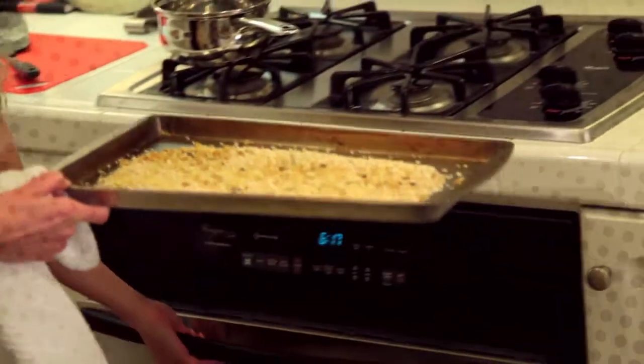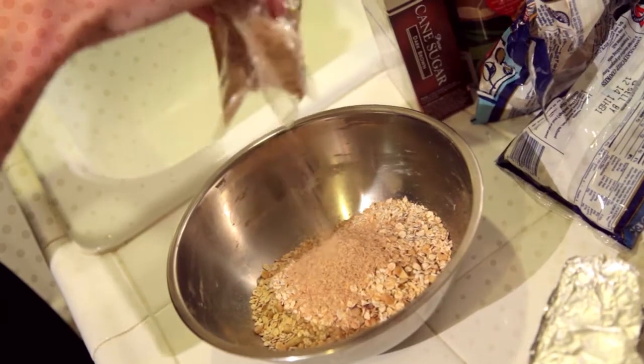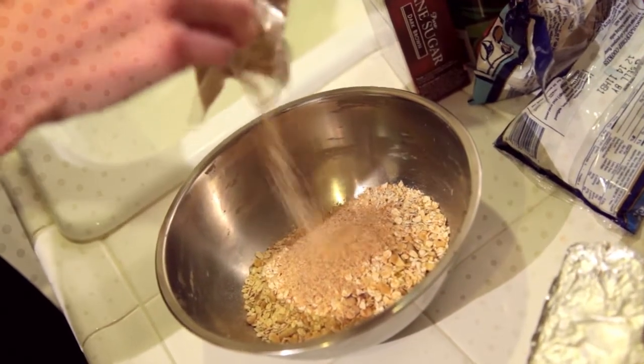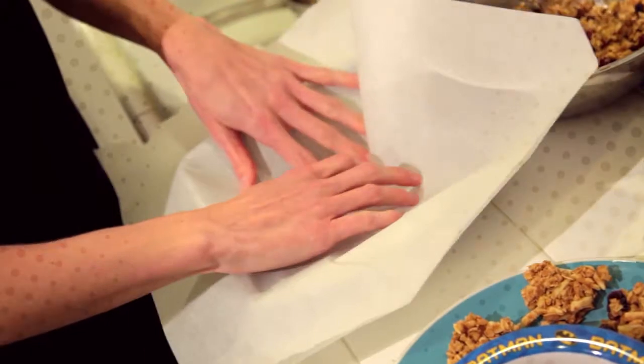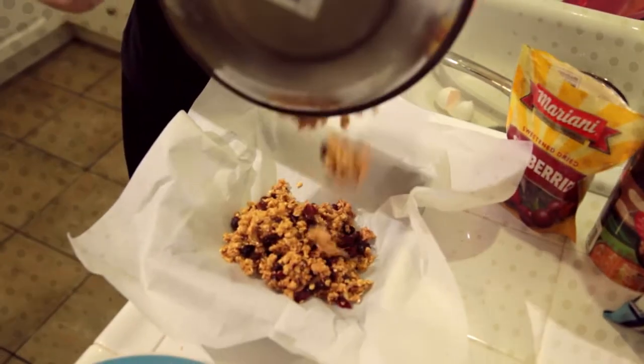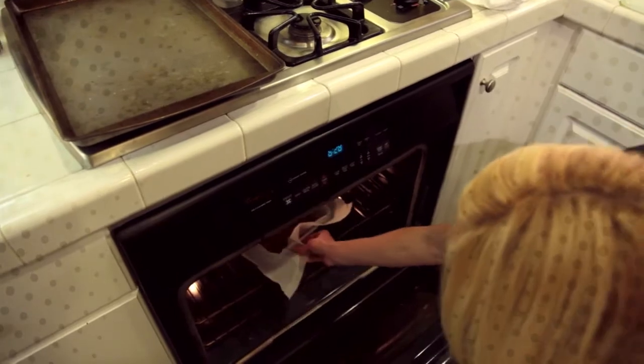When the oat mix is done, reduce the heat to 300 degrees, and then put it in a large bowl. Then add the brown sugar mix into it, half cup of wheat germ, one egg. Then add the dried fruit and mix it all together. Put parchment paper in and then add the mix. You want to make sure to pack it in, and then put it in the oven for 25 minutes until nice and golden.